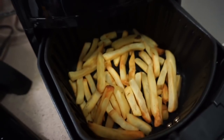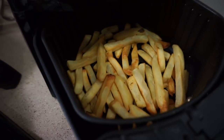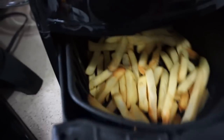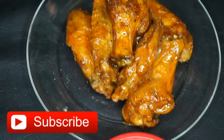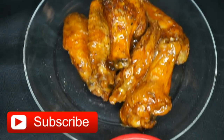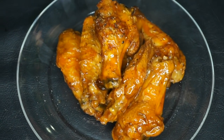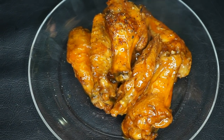Our fries are done — golden crispy fries, perfect, just like you get at the restaurant. This is how they look. I hope you like this video. Be sure to give this video a big thumbs up and leave me a comment down below if you want to see more air fryer videos from me. Until next time, I will see you in my next video. Bye.